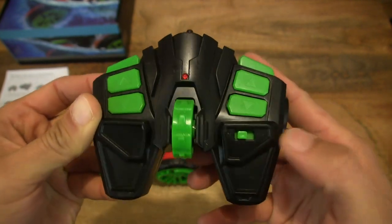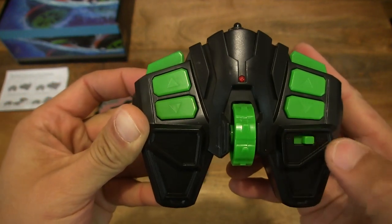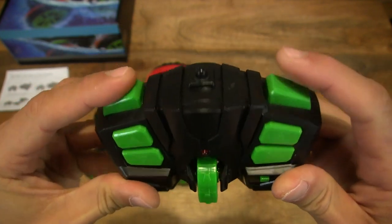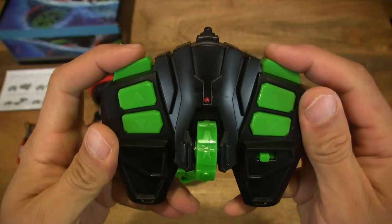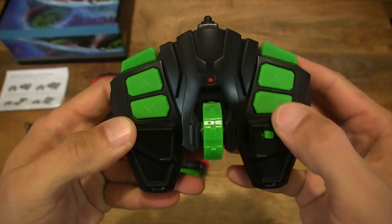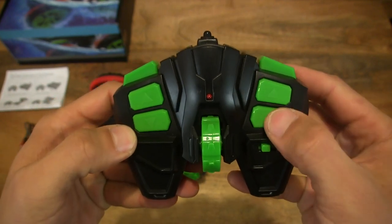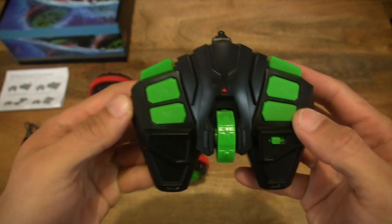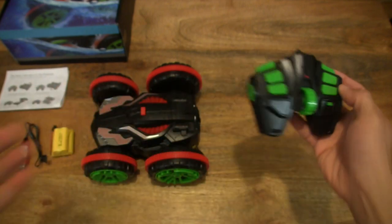There's an on/off switch right there as well. The triggers don't really click, however the buttons do — as you can hear me pressing them and the clicks going off. So that's the remote control for the Norbase remote-controlled stunt car.